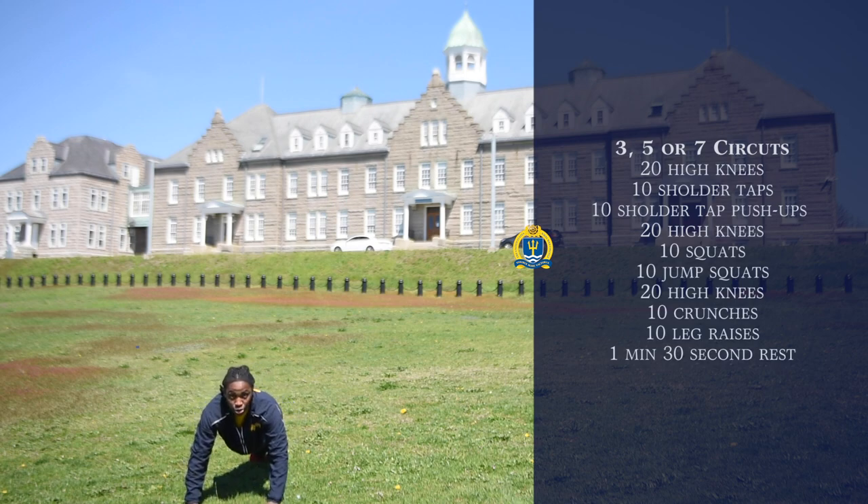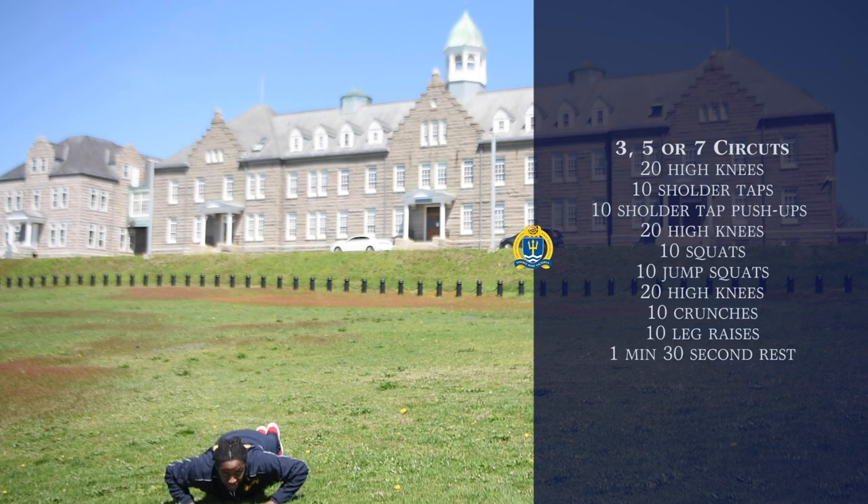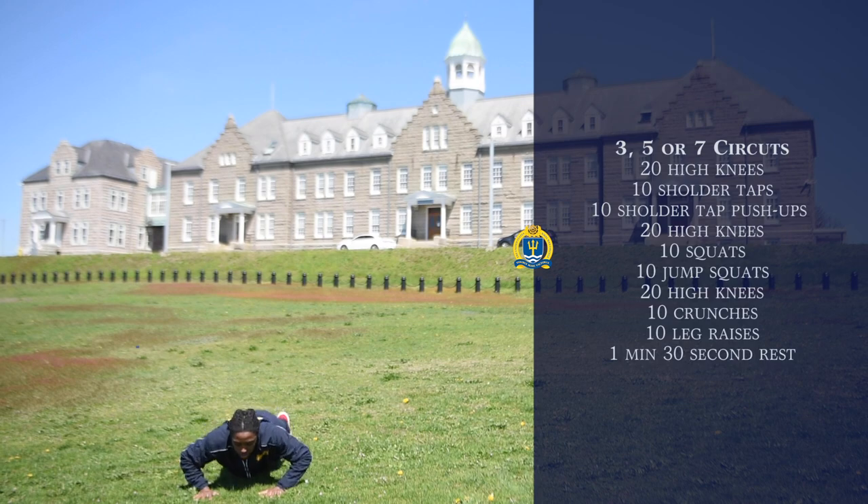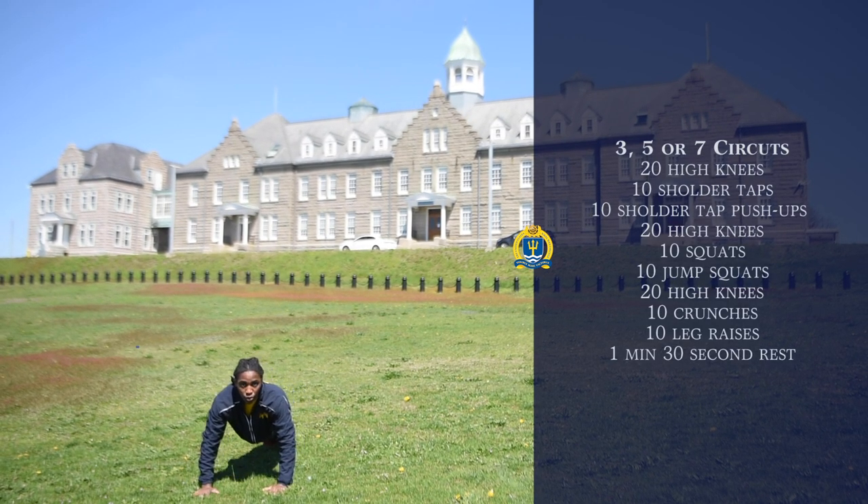The next workout is going to be shoulder tap push-ups. Your body's going to stay in the same position. You're going to go down, break 90, come up. You're going to do ten of those.